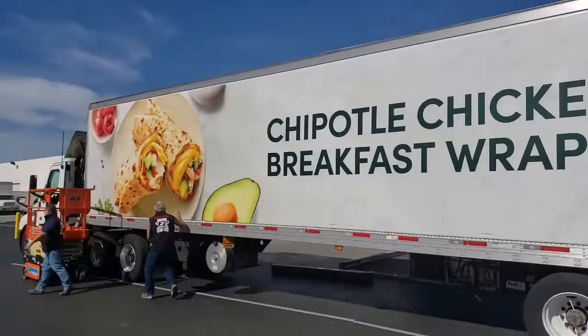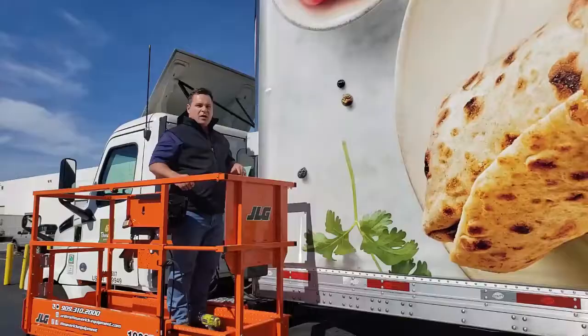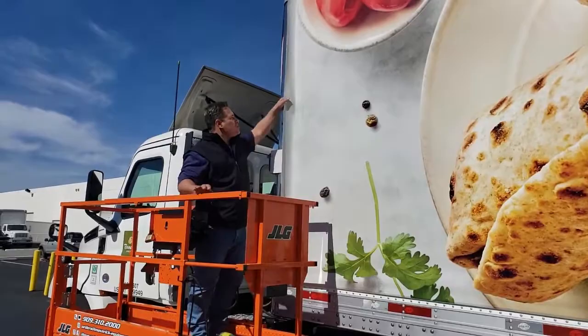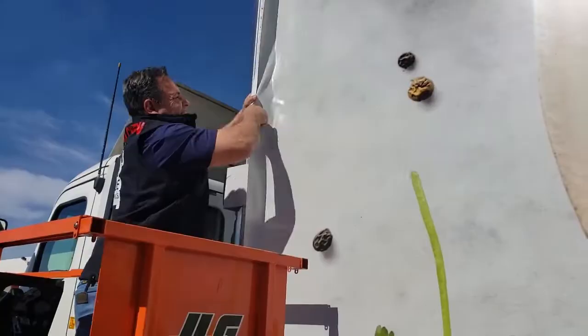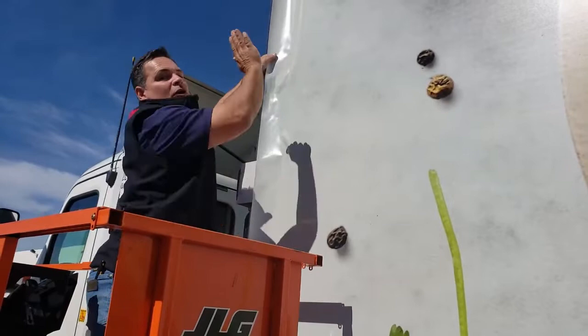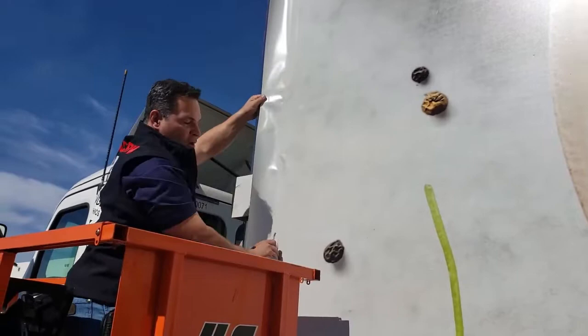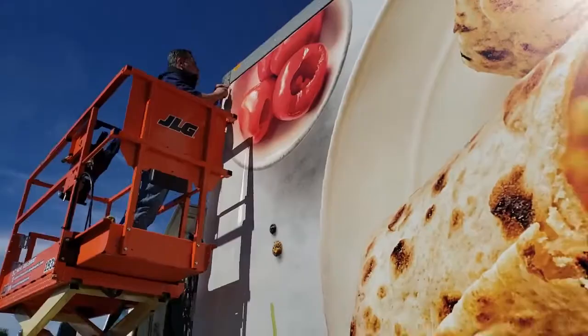The bottom is now stretched all the way across, so then we go to the sides. Much like the bottom where you start in the middle and work your way to the corners, you do the same thing on the vertical sides — start in the center and work your way down, then back to center and work your way up. Once that's done, because this vinyl is a little larger than the frame, we're going to use the frame as a natural straight edge to trim all the way from top to bottom. Then it's time for the cover plate.